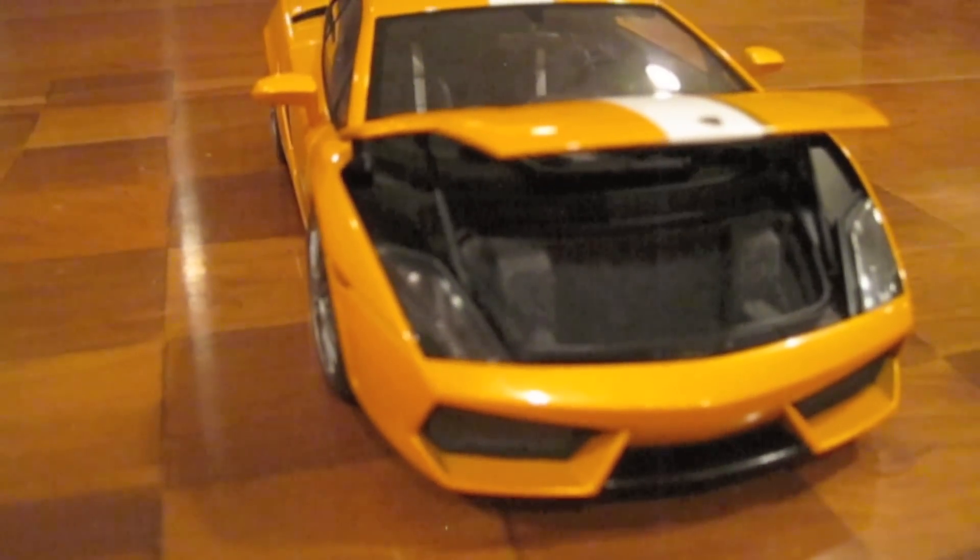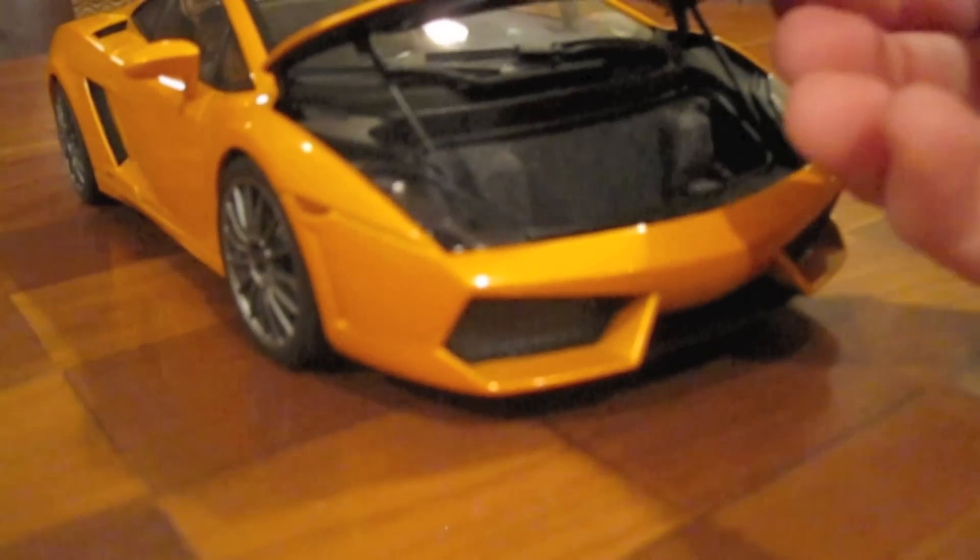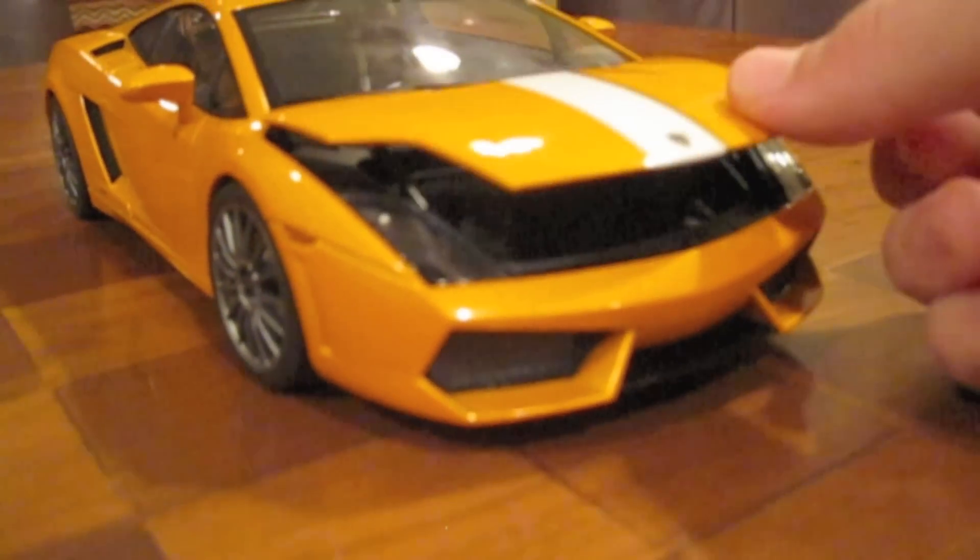Now the only part left to review is the trunk, which isn't very interesting — just kind of a hollow area lined with felt. Although one interesting thing is that there are these little bars right here, like there would be on a real Lamborghini, that go up and down to kind of guide the trunk. Which looks really good.